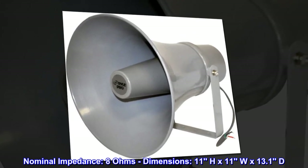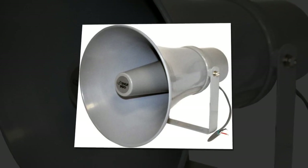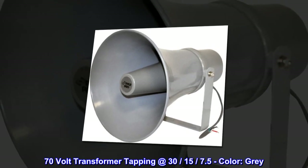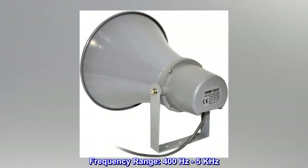Dimensions: 11H x 11W by 13.1D inches. 70-volt transformer tapping at 30, 15, and 7.5 watts. Color: Gray. Frequency range: 400 Hz to 5 kHz.